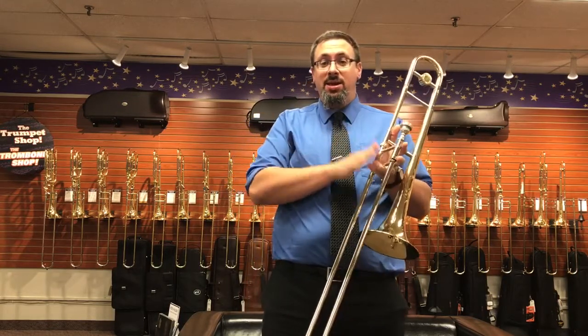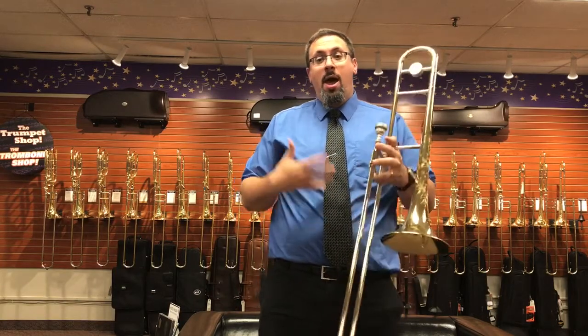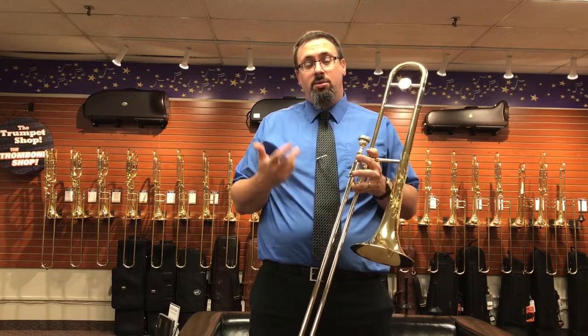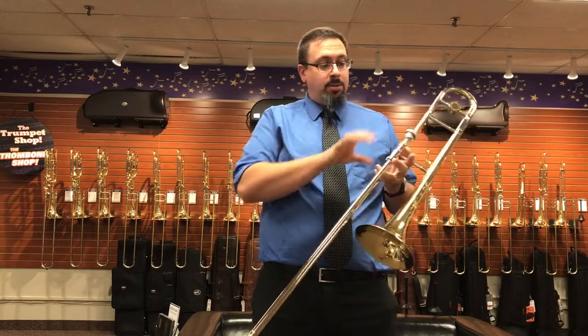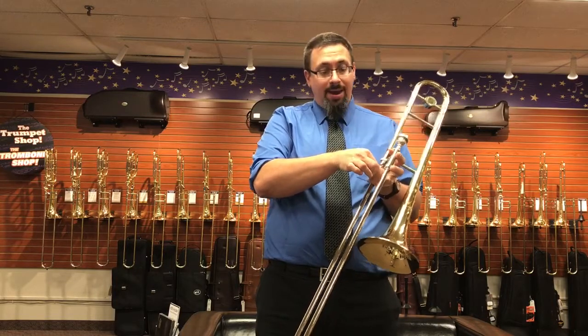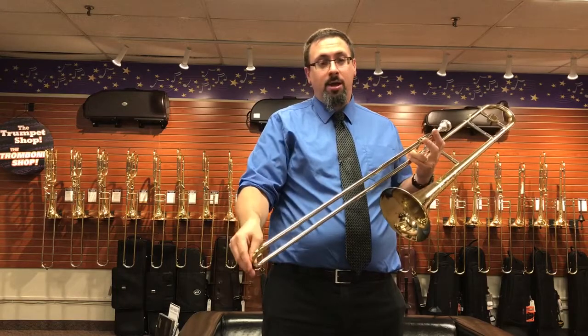This also has the T95 Michael Davis slide. It is a 495 bore, kind of patterned after the King that Michael had been playing on for a lot of years. It has specially designed cork barrels that are a little bit thinner, a brace for the right hand, and a full nickel silver outer tube with a yellow brass crook.